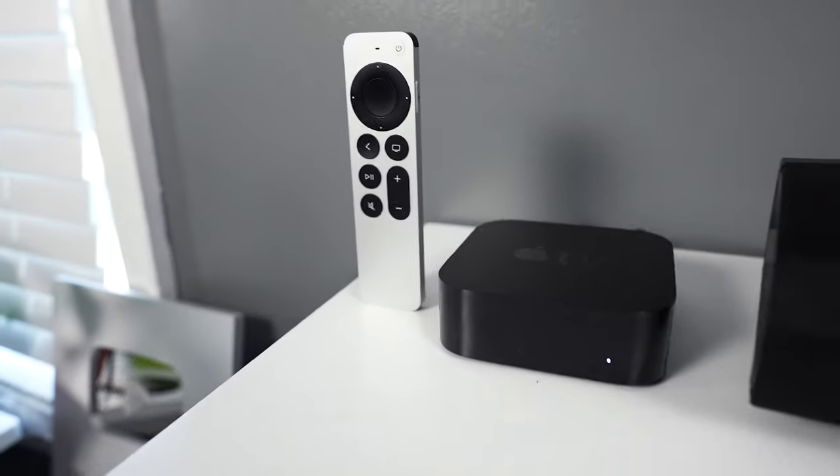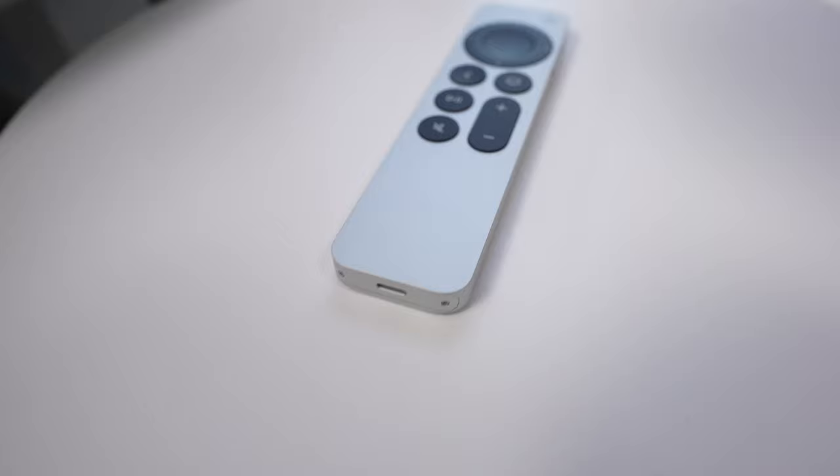I've been using the 2021 Apple TV 4K for a little over a week now and I gotta say it's amazing. Here's my review.